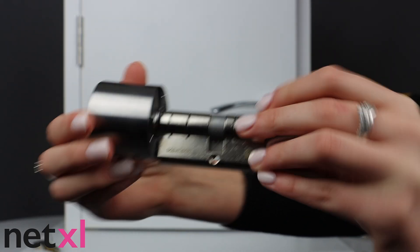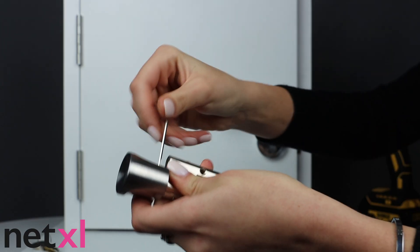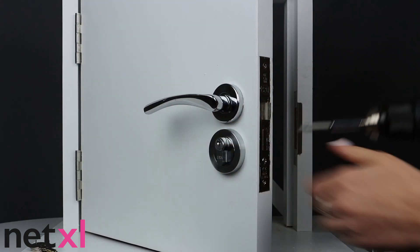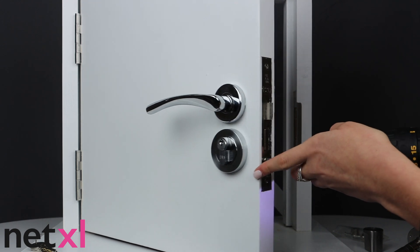Let's do a real-time install with the Bold SX33 Smart Lock. First of all, let's use our allen key to take the outer knob of our Bold Smart Lock off. Next, open your door and take the central locking screw out of the existing lock.